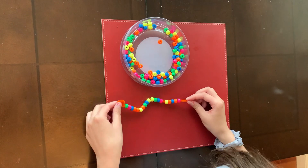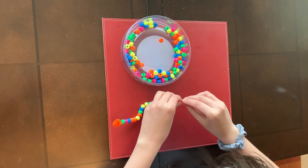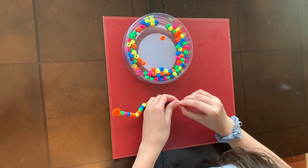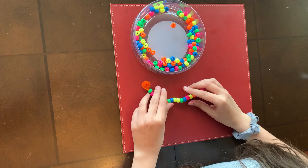So I've already finished this one. And at the end, what you're going to do is just close it off, make a little tail so the beads don't fall off. And that is our inchworm.